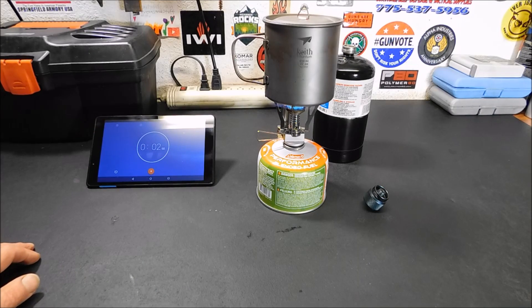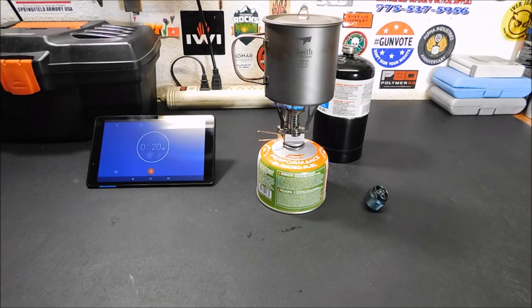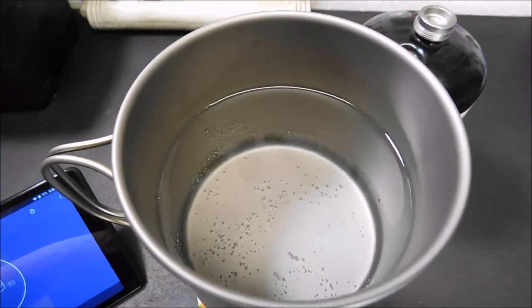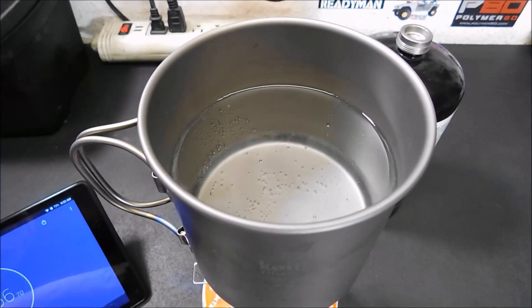All right, I forgot to start the timer, so we'll give it 10 seconds. I can see that the flame is a little more concentrated to the bottom of the pot. I'll bring you back when it gets close to a boil and we start seeing some bubbles, then again when it's a rolling boil. We're a minute and 44-45 seconds in and starting to see bubbles form on the bottom. So far it's pretty darn close to the propane. Let's see when we get a rolling boil.